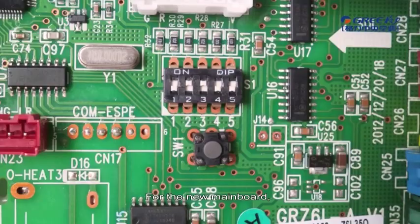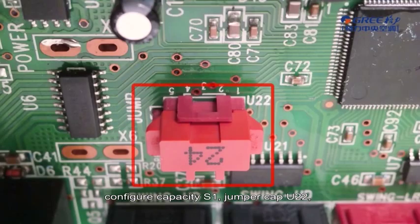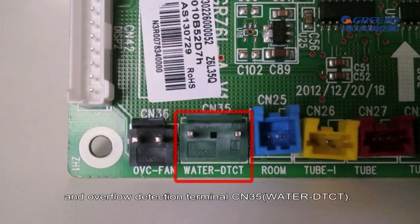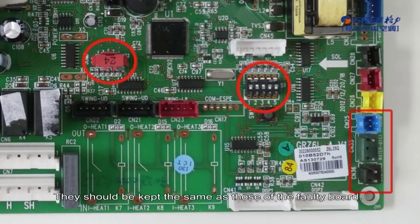For the new mainboard, configure capacity S1, jumper cap U22, fan overload detection terminal CN36 OVC fan, and overflow detection terminal CN35 water DTCT. This should be kept the same as those of the faulty board.